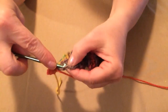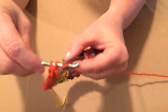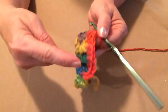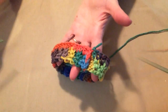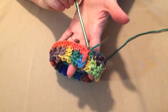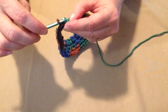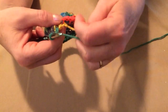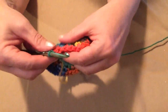Yarn over, go in, pull up a loop, yarn over, go through all three of those loops. We'll do this all the way around the band, and then join back to the top of that chain 2 where we started on this row. I stitched my half double crochets all the way around and joined to the top of the chain 2 with a slip stitch. If you're not sure what a slip stitch is — you just put your hook through, draw a loop through, and then draw that loop through the loop already on your hook. That's called a slip stitch.